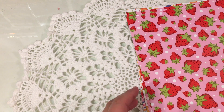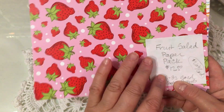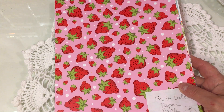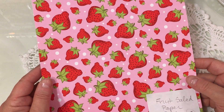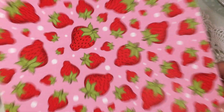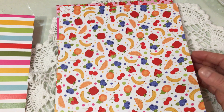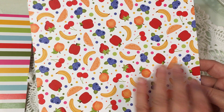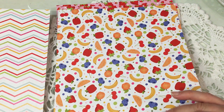The last one is called the Fruit Salad Paper Pack — again, eight double-sided sheets, which you can cut into four card fronts. It averages out to about $2.66 per card front. I love this strawberry paper with the little polka dots, and it has beautiful rainbow stripes on the back. Then there's this one that has all of the Fruit Salad fruits — the banana, orange, blueberry, apple, strawberry, and little polka dots in between. On the back is a beautiful zigzag print.